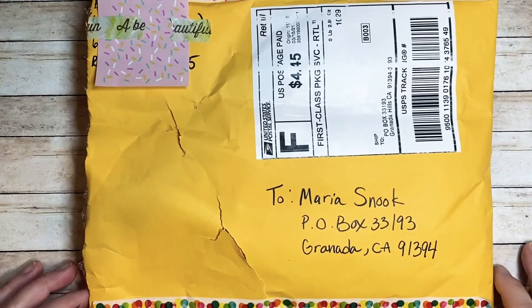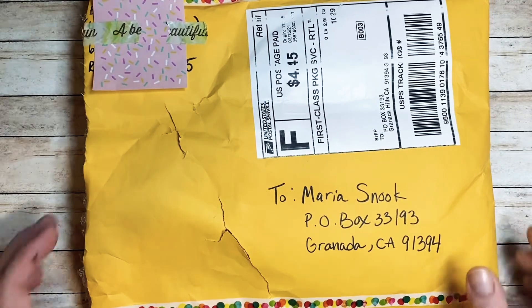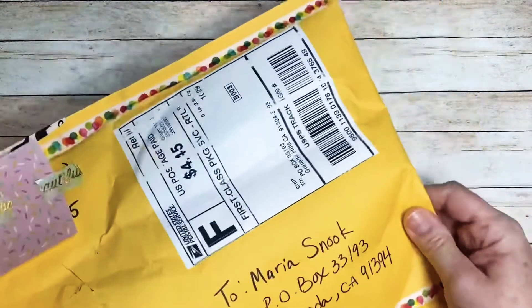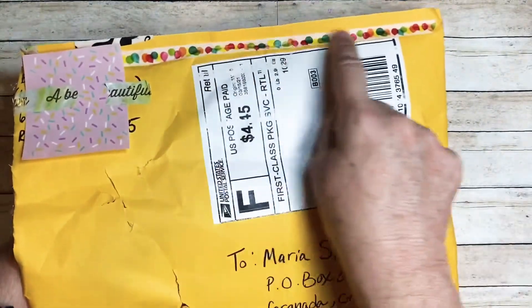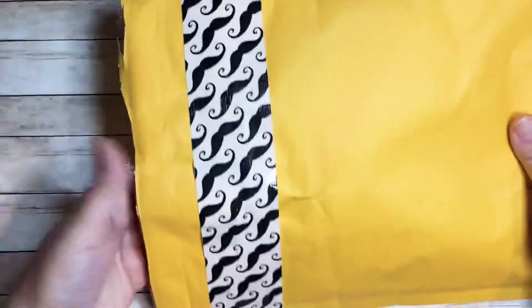Hi everybody, I hope you're doing good. Here is the next entry to my second annual subbie challenge giveaway, and this one comes from Rebecca Create. I've cut it open and let's see what beautifulness is inside. I love her washi tape on the top and the bottom — super cute — and look at that mustache tape duct tape, so cute!